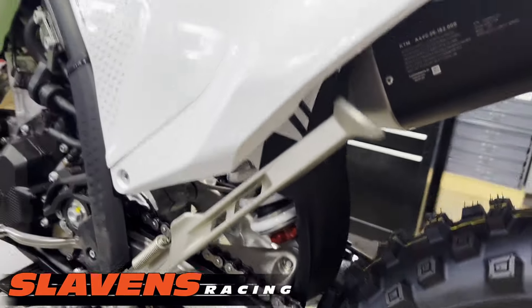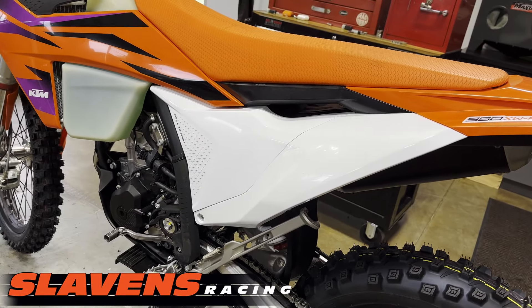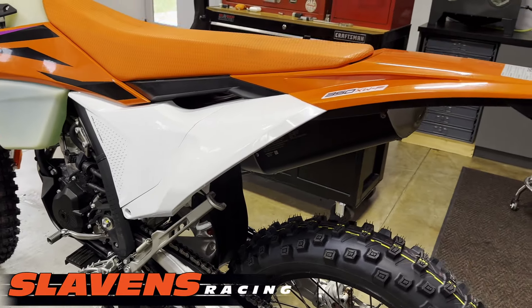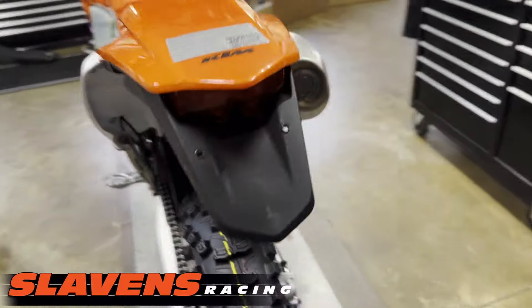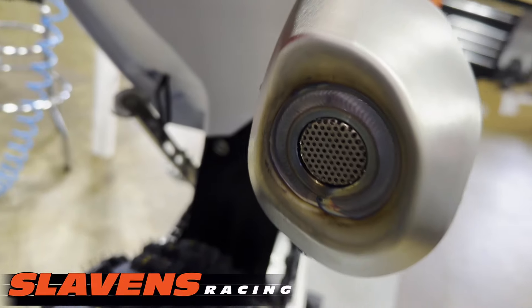This new kickstand I like a lot — works well, gets the job done. I think they've improved the spring mount situation. The gearing on this bike is 14/48, which I'll be changing. It's also got the plugged-up muffler in the back, which I'll be changing as well.